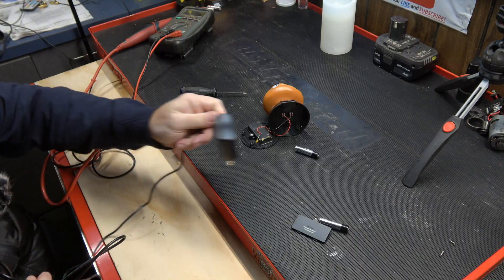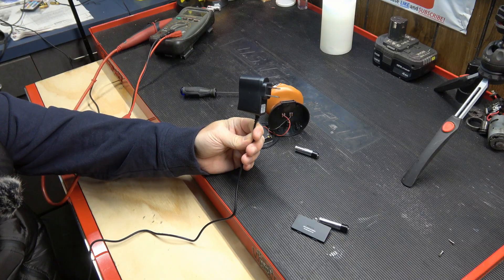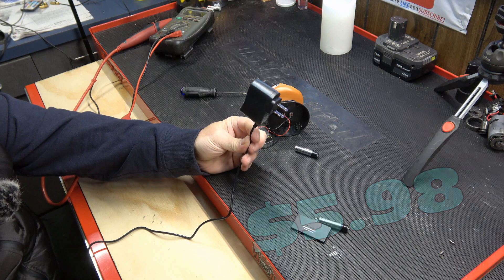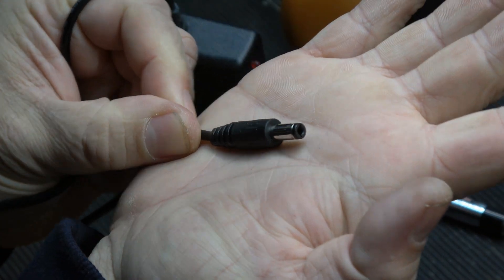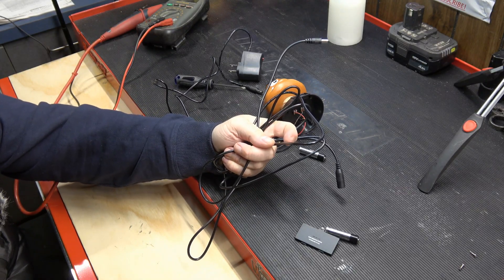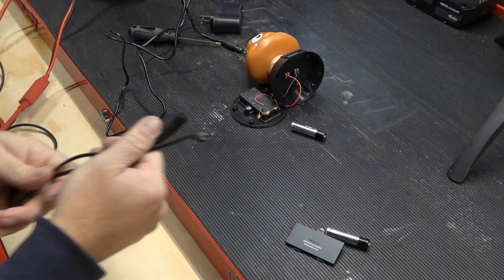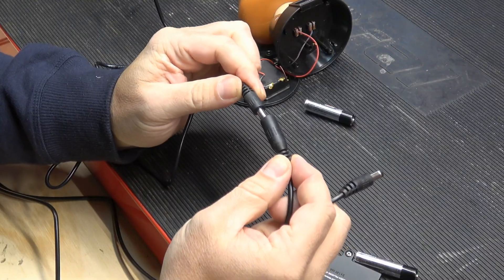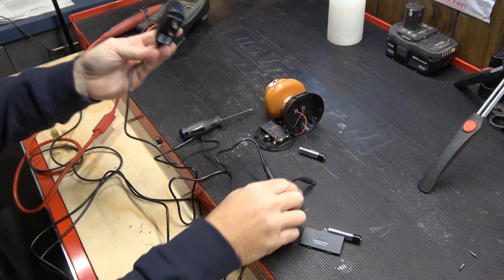So the way we're going to convert this guy is with the use of a wall adapter. This 3-volt power supply is about five bucks on Amazon — I'll leave a link in the description — and it comes with a plug end like this. I got a pack of four extension cables on Amazon as well, I think it was $10 for all four. I'll leave the link for that one below as well. I'm going to connect the extension to the power supply and then plug it in.